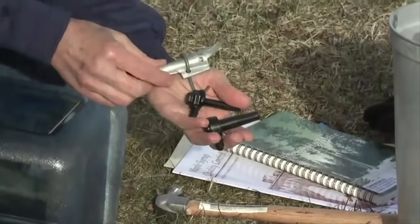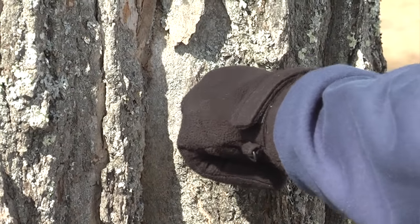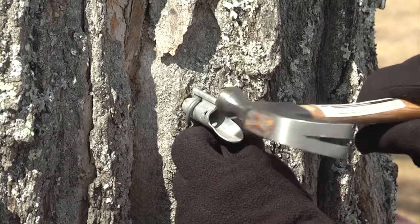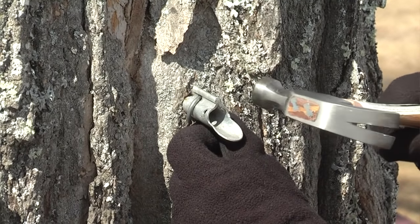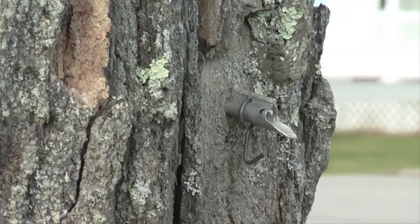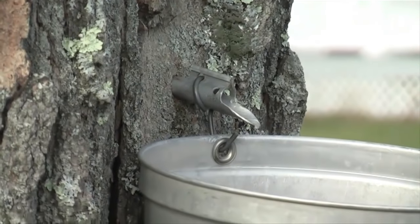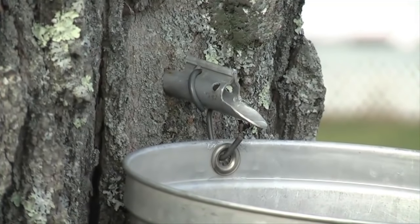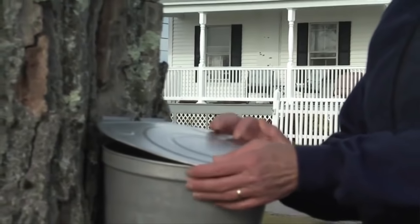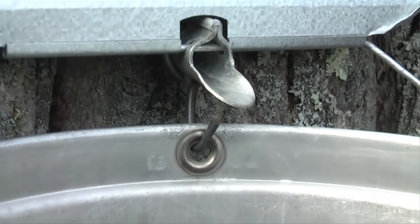Now we have our tap. This tap has a hook to hang our bucket on, so we're going to put that into our tree. They call this tapping for a reason — you're not going to wail away on this. If the tree is frozen and you hammer really hard, you have a chance of splitting the tree. There you can see the sap is already coming out. We're going to hang our bucket on the tree like so, and because we don't want leaves, twigs, squirrel droppings, or birds to contaminate our sap, we put a cover on as well. We're going to collect this sap and then boil it down and make syrup out of it.